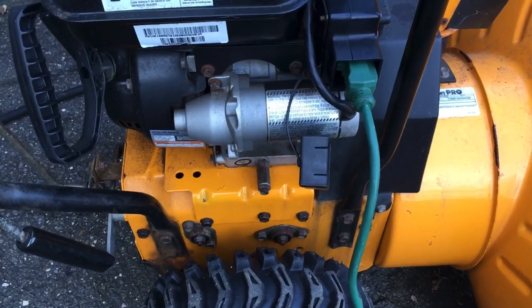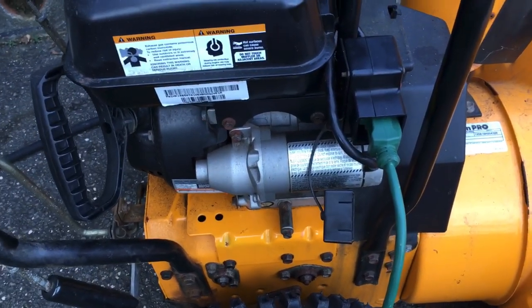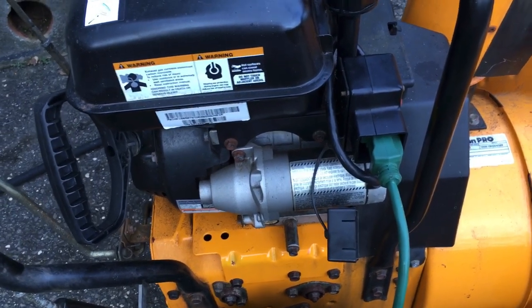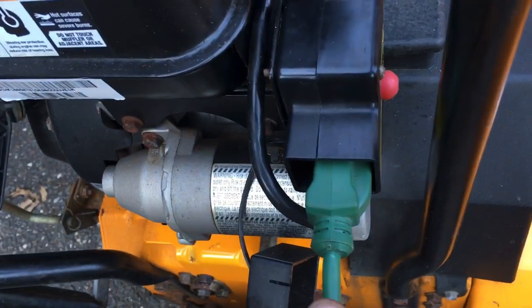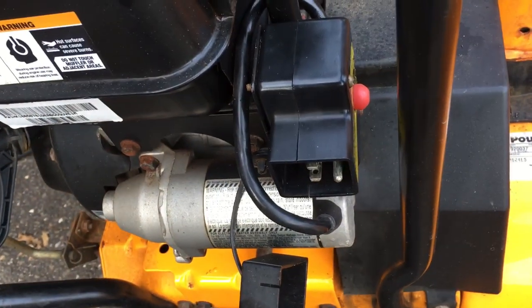That micro switch HY67 — if you have an old Tecumseh starter that's garbage, use the one out of that. If you see one in the junk pile, grab it. They all use the same switch. Alright guys, that's it for now — another quick fix, another cheap fix. Talk to you guys later.